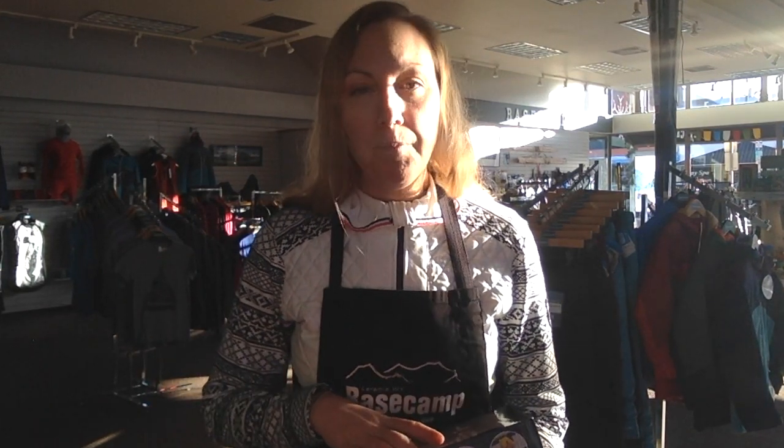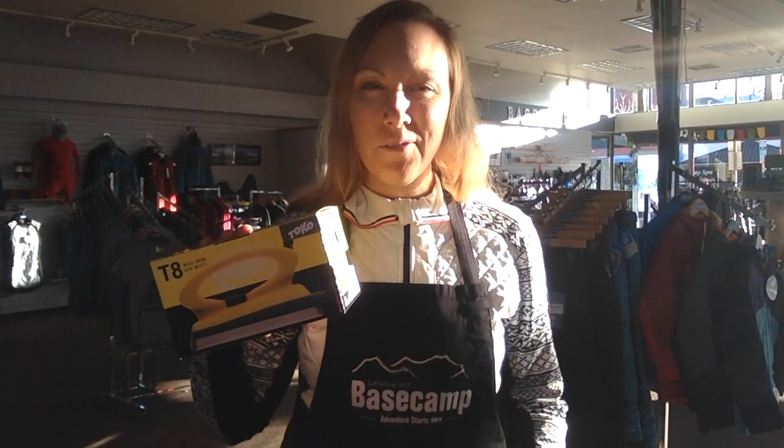You really just need a few essential things. The first thing you need is some sort of clamps or a device to attach your ski to your bench. If you swing by and check out our shop we can show you what we recommend and what we use, and we can order something in for you. The second thing you're going to need is an iron.